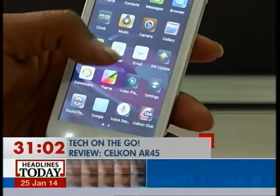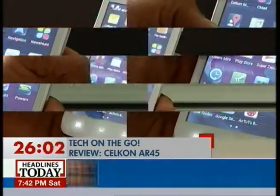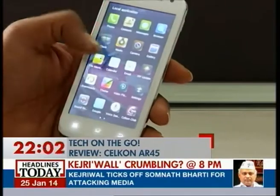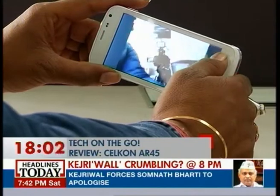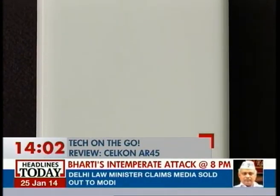It runs on Android 4.2 Jellybean and upfront sports a 4.5-inch display. The touchscreen is responsive and decent for a budget smartphone in this range. At the back, it has a 5-megapixel camera that gives decent results. The internal memory is 4 GB, expandable up to 32 GB.